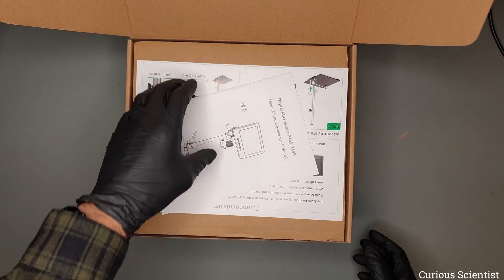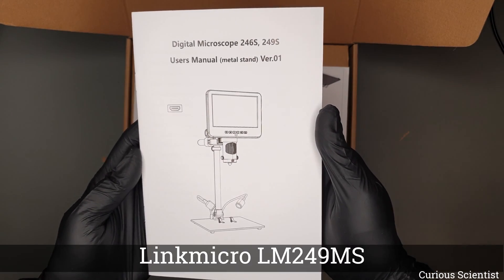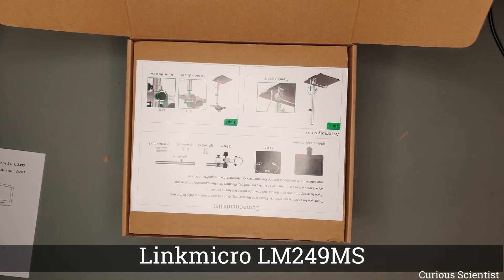This video is supported by Link Micro. Welcome everyone. In this video I am going to show you my new equipment which is a digital microscope from Link Micro.